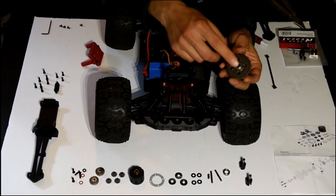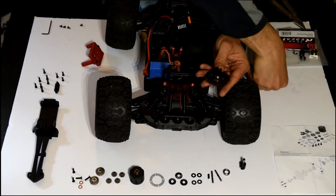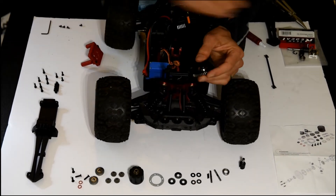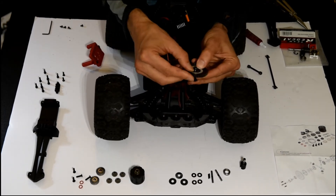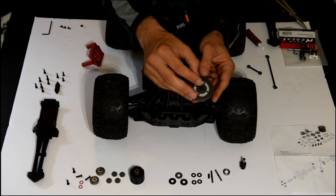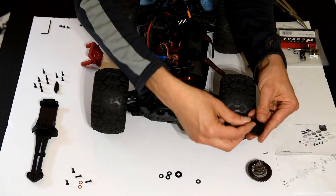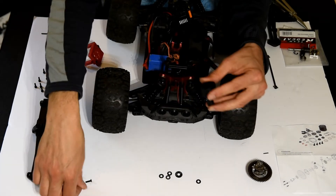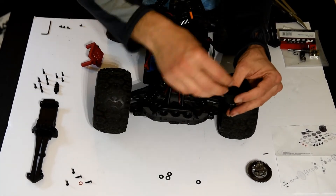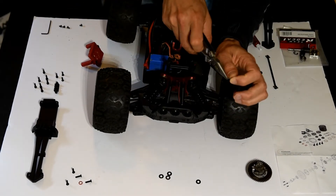I've doubled the playback speed here and I'm going to narrate each of the components I've added. Put the bearing on the spur gear, put the drive cup through. There's also an O-ring I have to press in there — that's the black O-ring. There are two red O-rings that go inside the diff. This is the seal — it's kind of like a soft rubber seal. Now you're going to see me put a washer on, and I'm going to put a pin through.